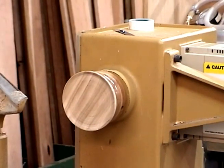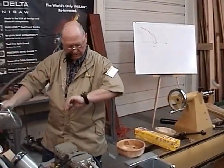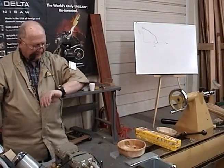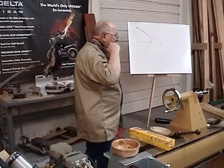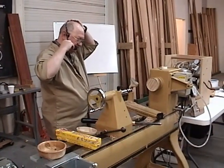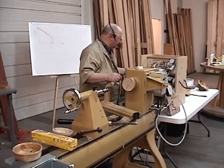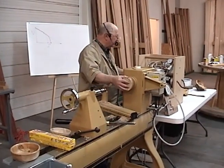Any questions so far? We've got about 20 minutes. I don't know that I'll be able to finish it but I'm going to start showing you how to do what I call a compliant vacuum chuck.